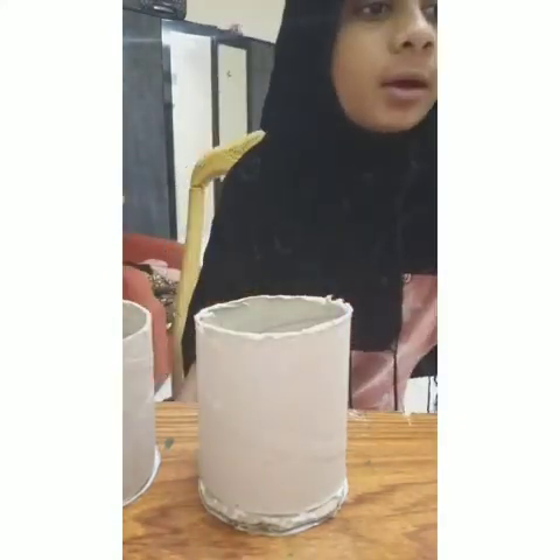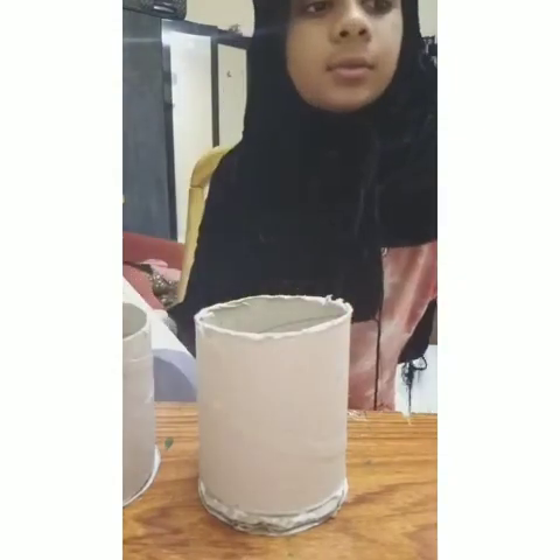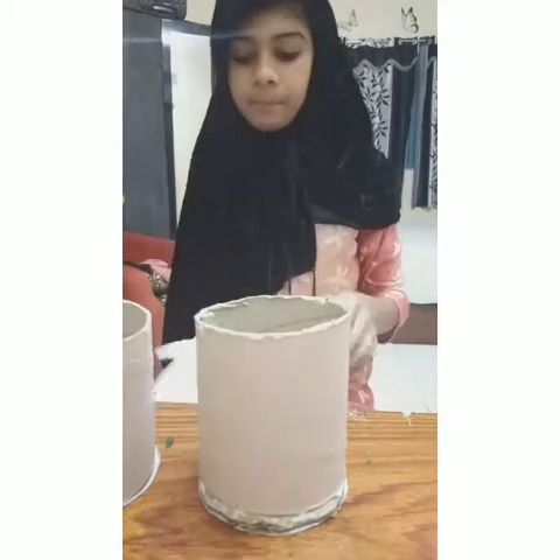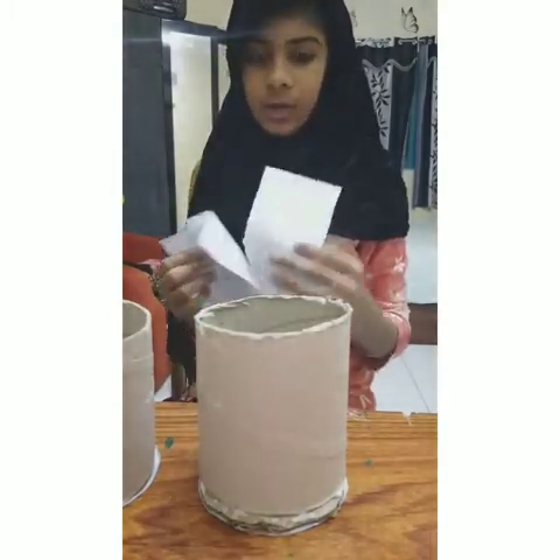After that, I have to take three pieces of strips like this to cover it.